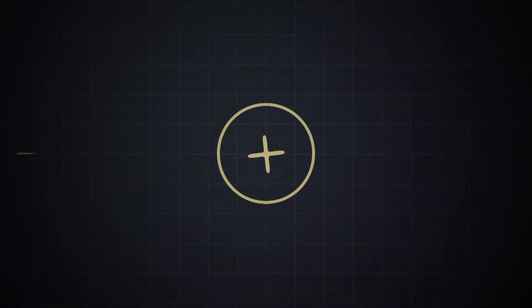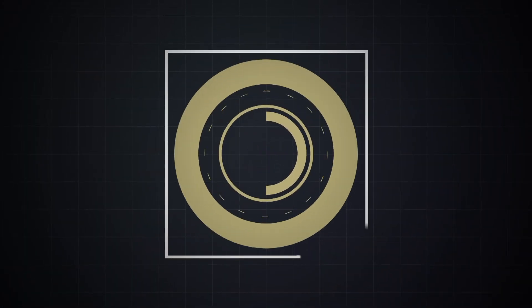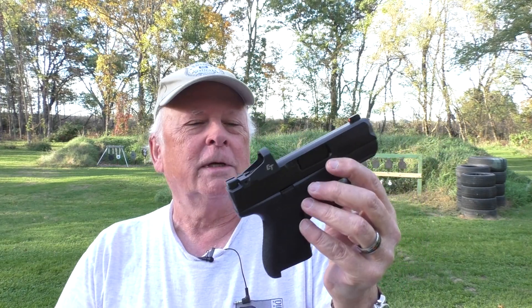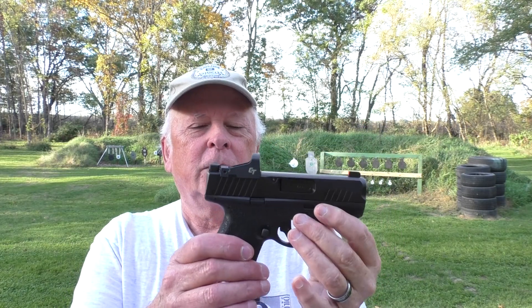Let's talk about this Kimber R7 Mako and take some first shots out here on Rider's Range. The Kimber Mako, or the R7 Mako, is a departure from normal Kimber firearms. Of course, Kimber is most noted for their 1911-style pistols and also very fine rifles. They did enter into the striker-fired market a couple of times with mixed success. But this is their first polymer frame striker-fired pistol, as far as I know.